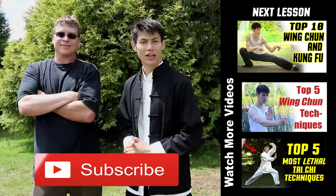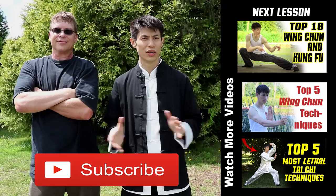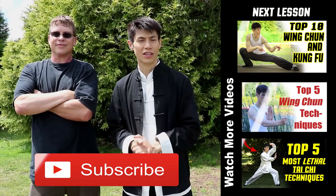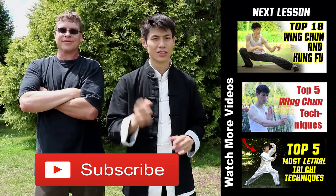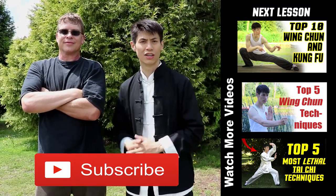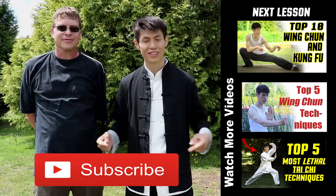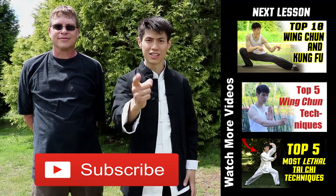Thanks for watching. This is my top 10 Wing Chun and Kung Fu moves — some of these moves are not traditional Wing Chun, they're based on Wing Chun principles and a lot of them are from other Kung Fu styles. I've collaborated all of them together giving you my top 10 favorite moves that you can learn right away. They're not too difficult and they're practical for real self-defense. Thanks Larry for helping out. If you're new to this channel, click the subscribe button and check out some other lessons here. See you in the next lesson.